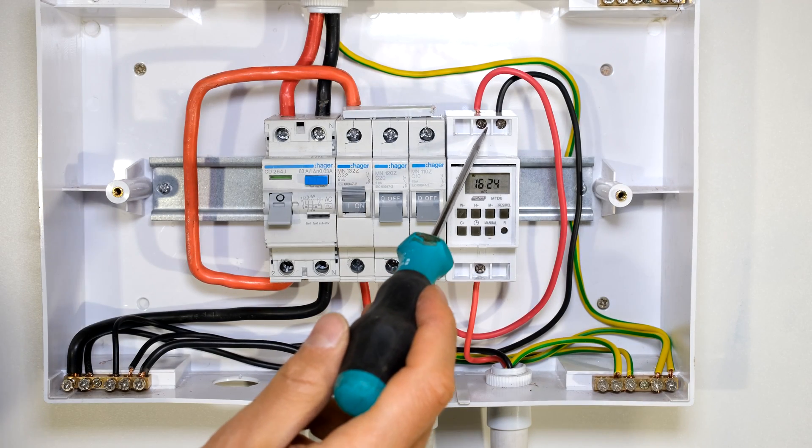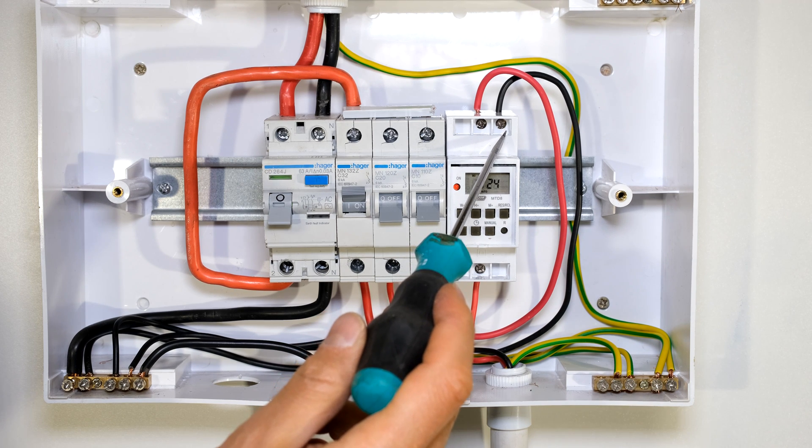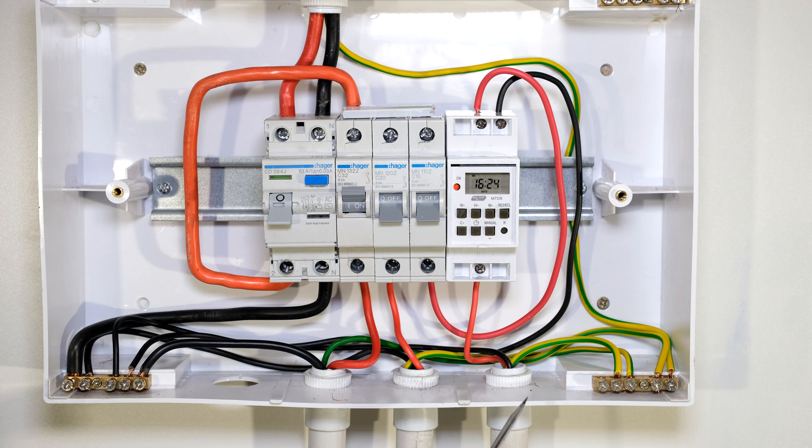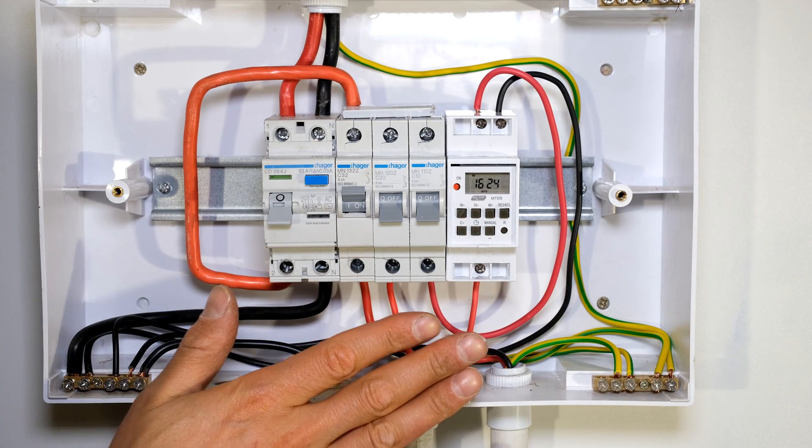My timer now has the live and neutral connected to the input terminals of the timer. The output is going directly to my light circuit — the timer is now connected. The original neutral coming from my light circuit is still connected to the neutral bus bar; I did not make any change to the neutral wiring of my load as it is still connected to its original position. I can now close the cover.